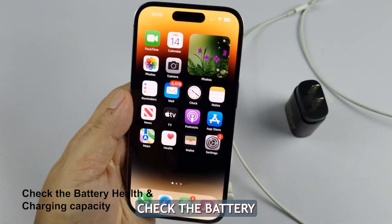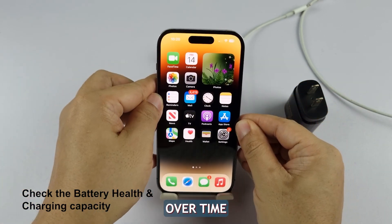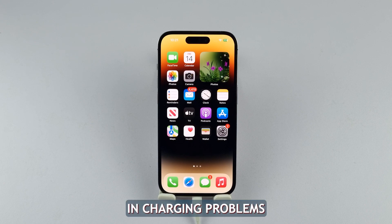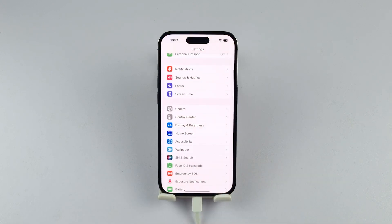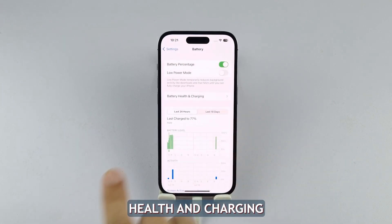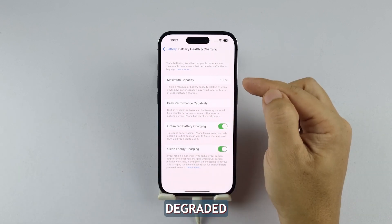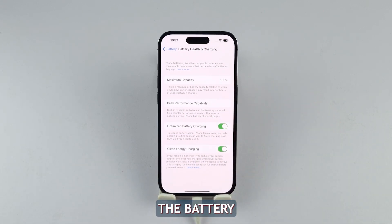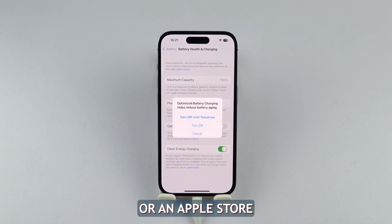Third solution: check the battery health and charging capacity. Over time, the battery capacity of any device may diminish, resulting in charging problems. To determine the battery's health, navigate to Settings, Battery, and then select Battery Health and Charging. If the maximum capacity is significantly degraded or is below 80%, it might be necessary to replace the battery at an authorized service center or an Apple store.